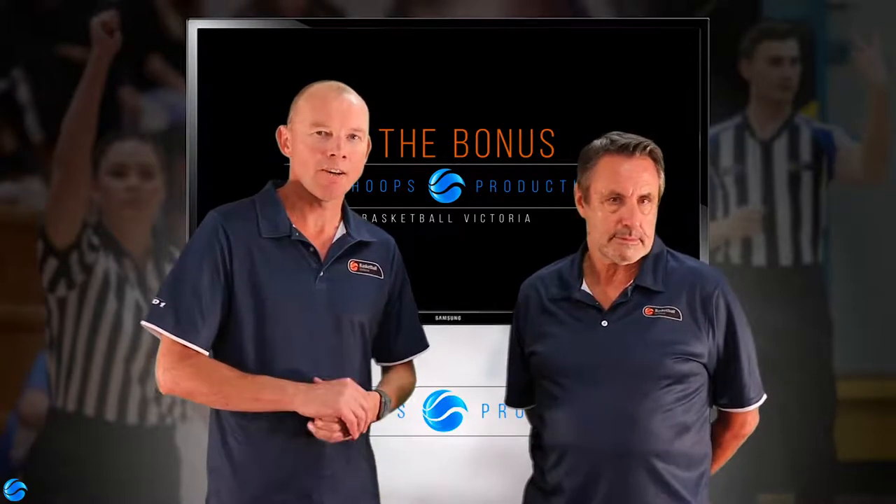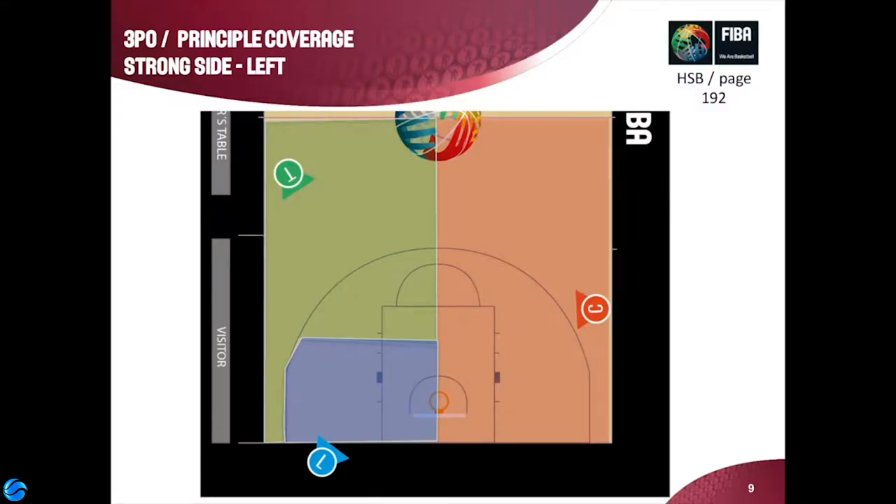Let's have a look at some of the basic diagrams of 3PO. The first slide we're going to look at is really the setup for the lead, center, and trail official. This diagram shows that the ball is on the left-hand side of the floor, so you want both your lead and trail official on the same side as the ball — that's the strong side — and the center official has dropped down into the center spot on the right-hand side. The shaded areas indicate primary areas of responsibility: the purple or blue is the lead's primary area, the green is the trail's primary, and the orange is the center's primary.